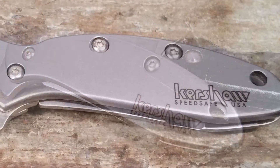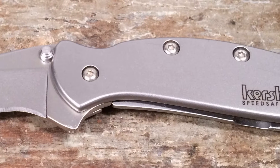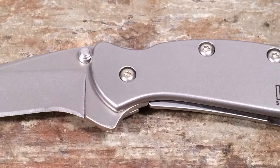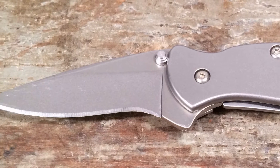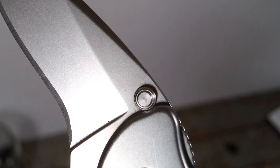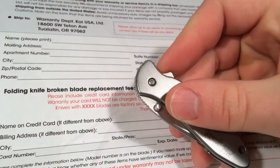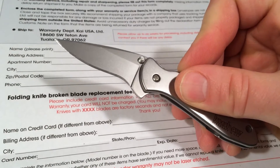This steel is best known as Buck's standard blade material and is well regarded in the knife community because of Buck's proprietary heat treating process. With Buck, the Rockwell hardness comes out at RC58. Kershaw has their own heat treating process which in my experience isn't as good as Buck's, and this knife doesn't hold an edge particularly well.